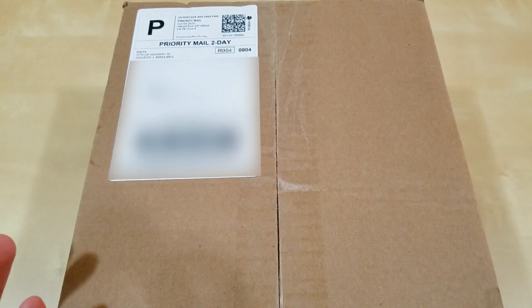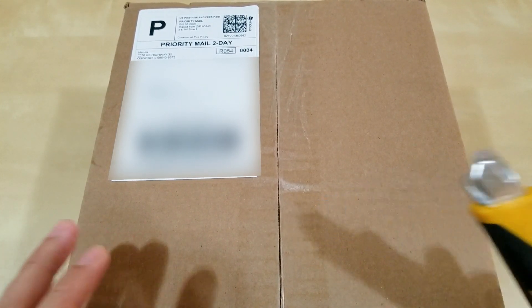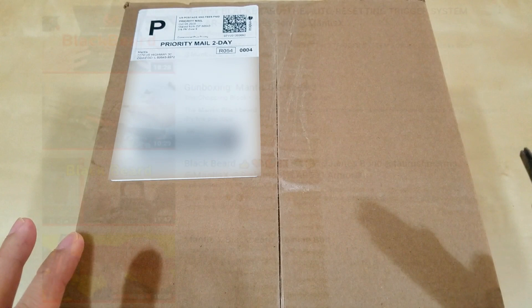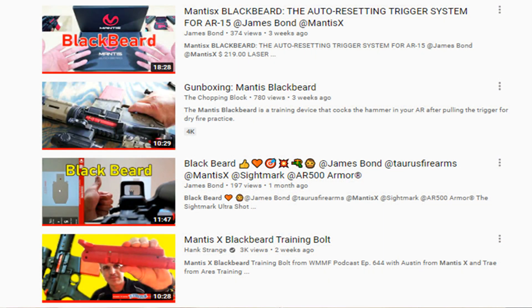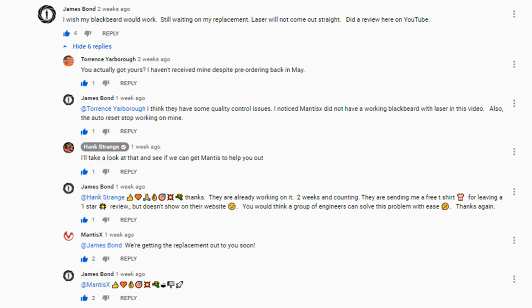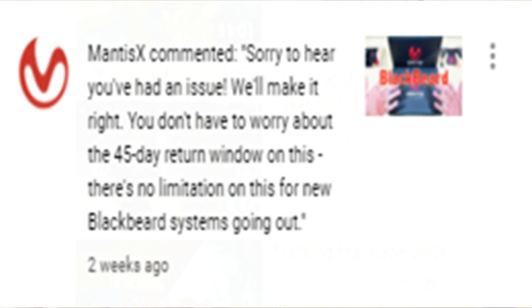So today is October 9th — just about 30 days. I've been in contact with Mantis X, and I've seen a lot of other videos where Mantis or people have made videos about the Blackbeard. The videos I've seen are not really satisfactory in my opinion because they don't actually show the Mantis Blackbeard working — as far as the laser going straight through the barrel. I've been leaving comments and Mantis has been responsive, so I'll give them that.